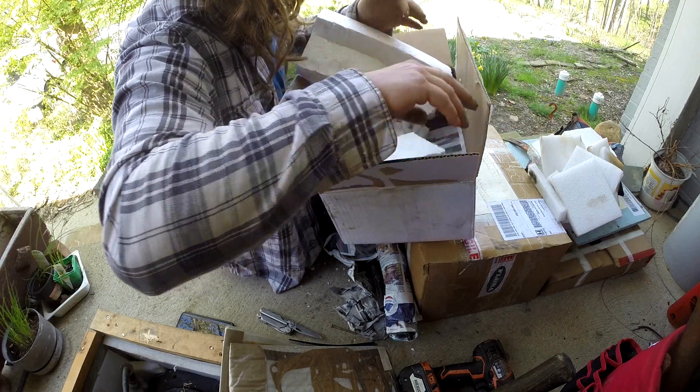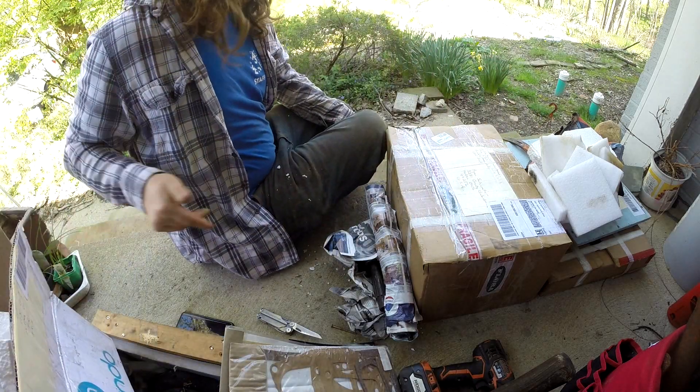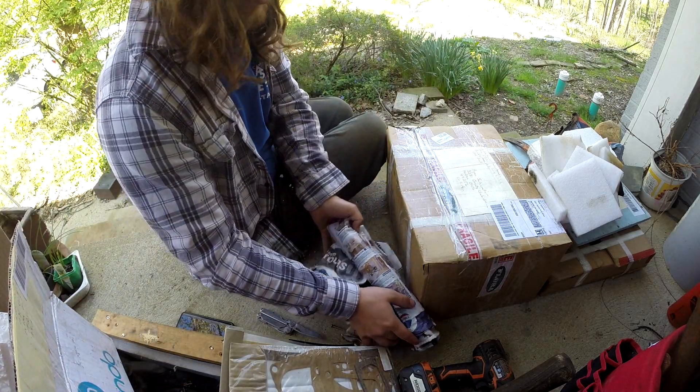Just newspaper — I guess that's packing stuff. Man, it feels like Christmas again.